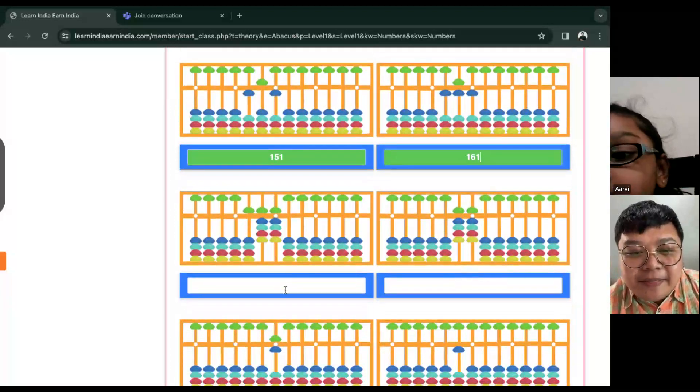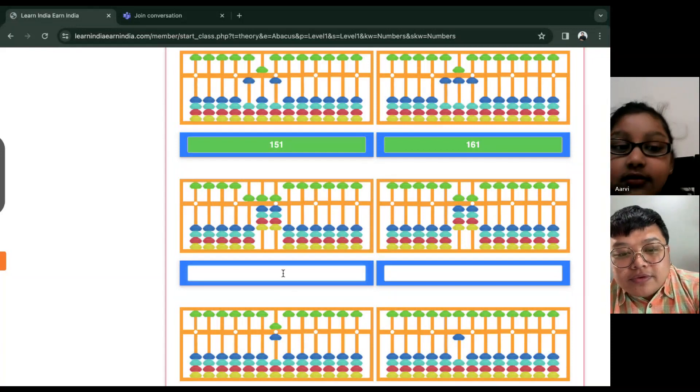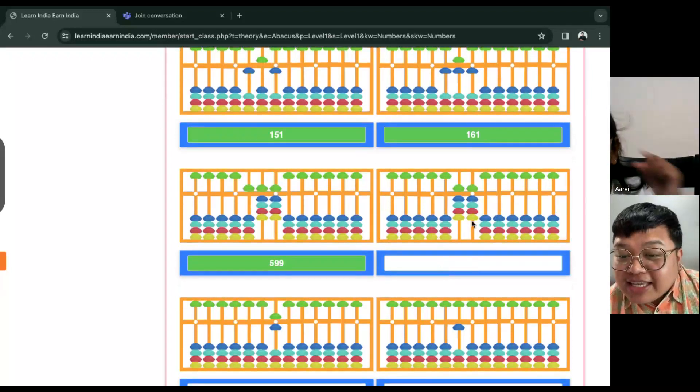How about this one? Five hundred and ninety-nine. Five hundred and ninety-nine. Great job, you're so good at this. How about the next?